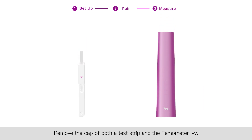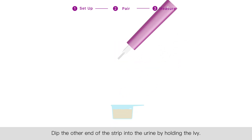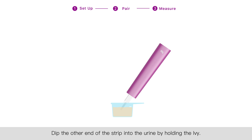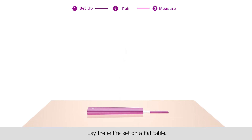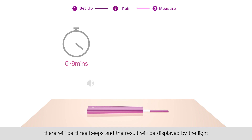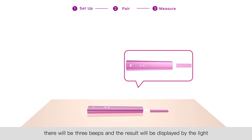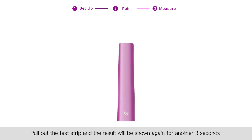Step three: start measuring. Fill the cup with the urine sample. Remove the cap of both a test strip and the Thermometer Ivy. Insert the strip into the Ivy as indicated. Dip the other end of the strip into the urine by holding the Ivy. When you hear a beep or the indicator lights start flashing, quickly pull the strip out and put the cap of the strip back on. Lay the entire set on a flat table. After five to nine minutes, there will be three beeps and the result will be displayed by the light for thirty seconds.